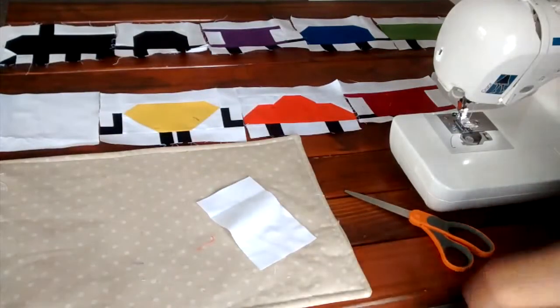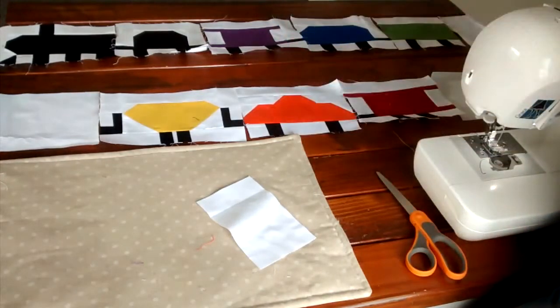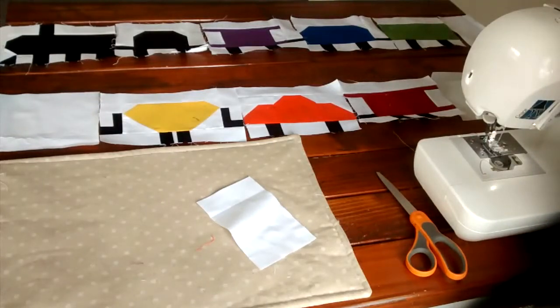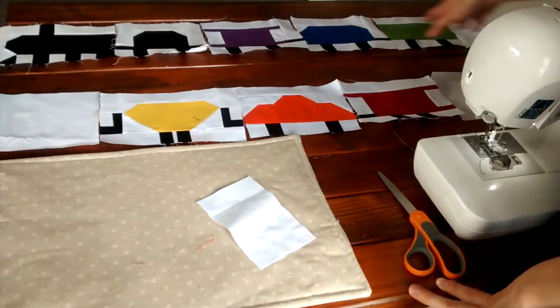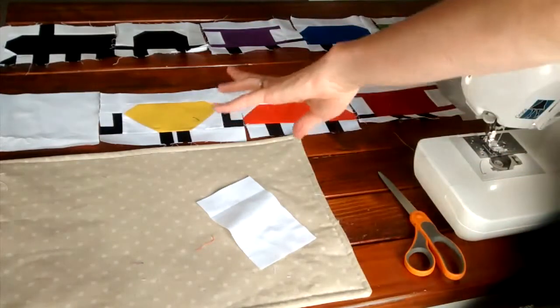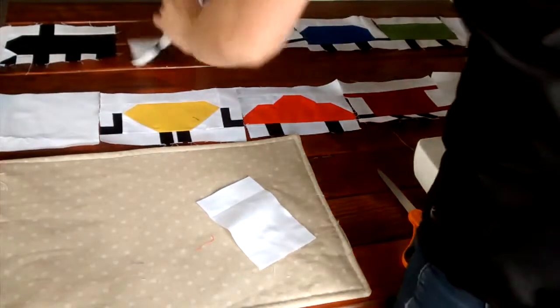Now we're going to start our quilt top assembly, and for this part there are a few different things you can do. You can take these blocks and do whatever you want with them as far as how you're going to put your quilt together. But I want to do one where it's just one train that's featured, instead of a few different trains. So I've decided to lay them out this way.